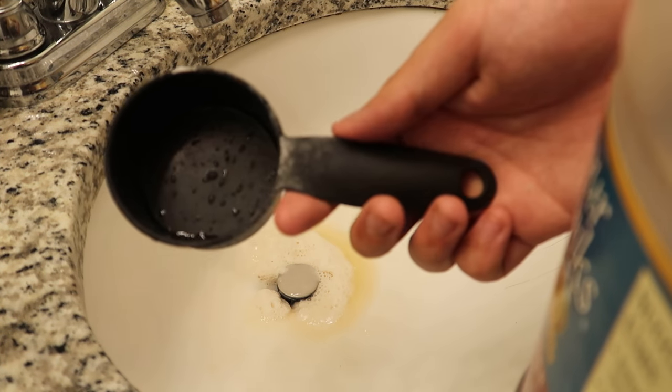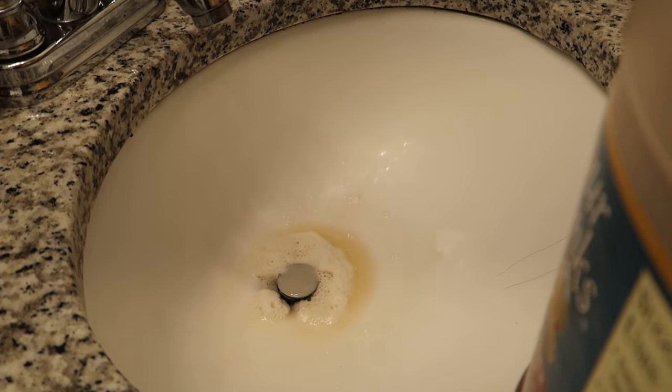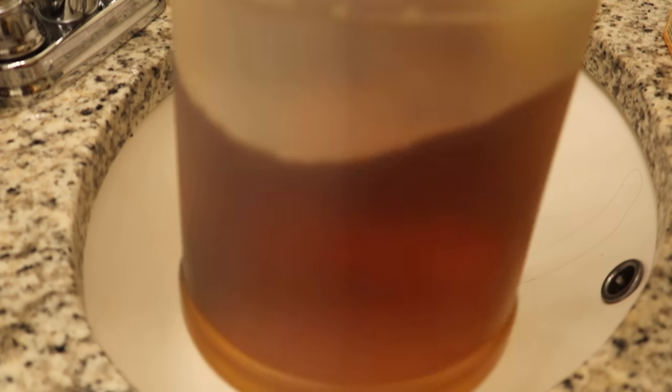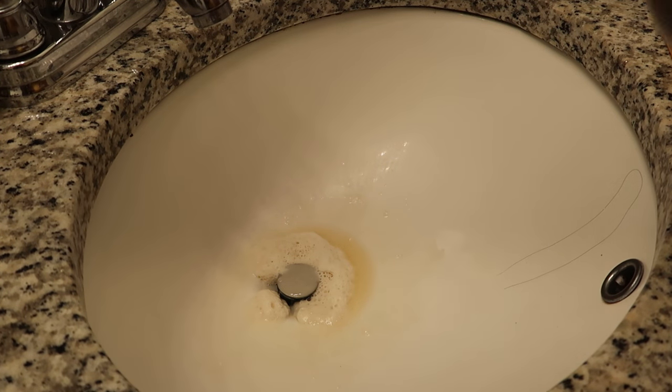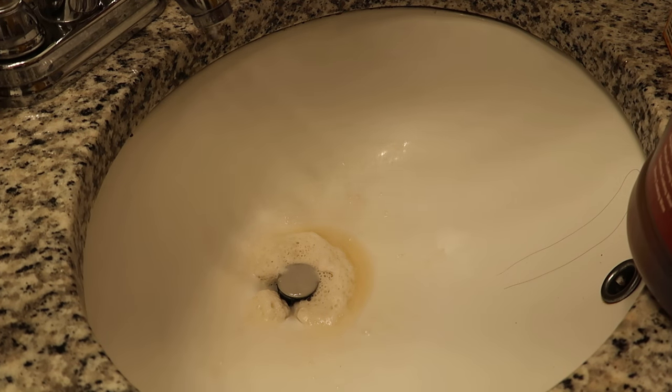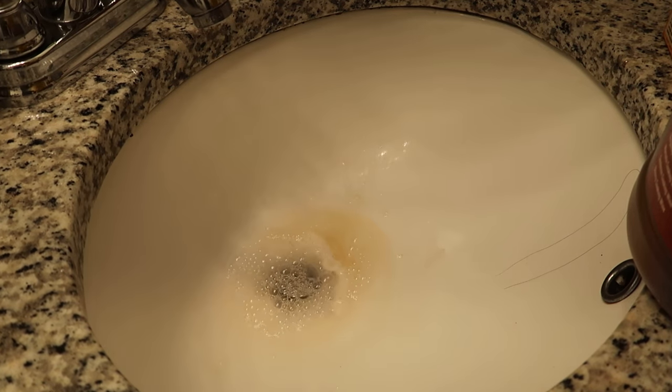That's it — just half a cup, pretty convenient. All you needed was baking soda and white vinegar or apple cider vinegar. As long as it's vinegar. I hope you guys did enjoy this video, hope it did help. Let's see if it actually worked.